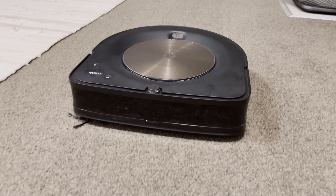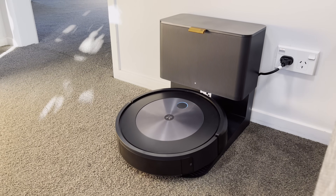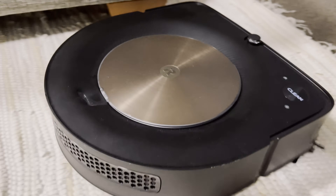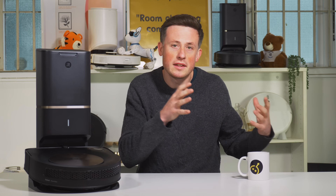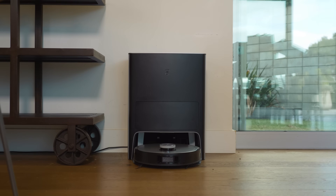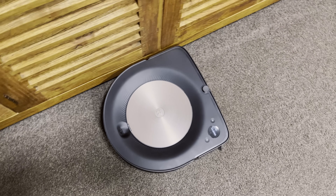Today we're reviewing the iRobot Roomba S9 Plus. There are a few interesting things about this review — we're actually reviewing it after the J7 Plus, and the S9 has been really hard to get in New Zealand. It's also interesting to compare it with the S7 Max V Ultra and the Ecovacs X1, as they're both newer, so this review is almost done in hindsight to see how good it is in 2022.